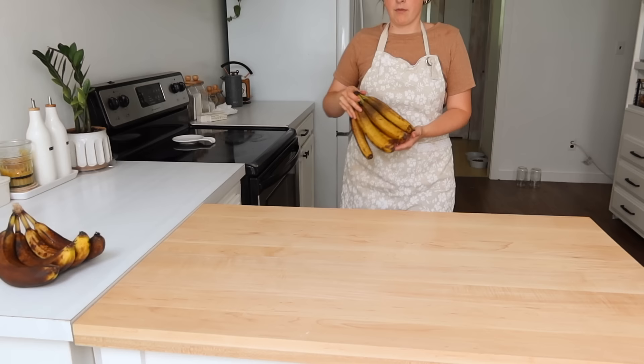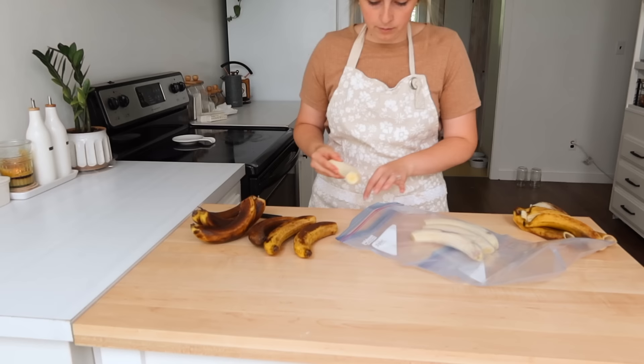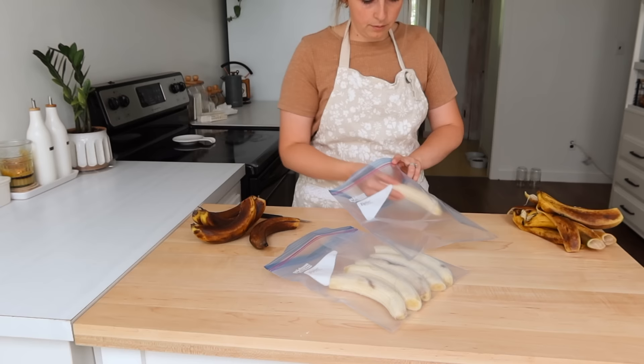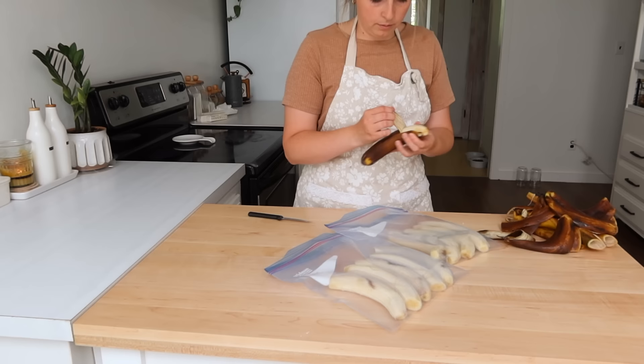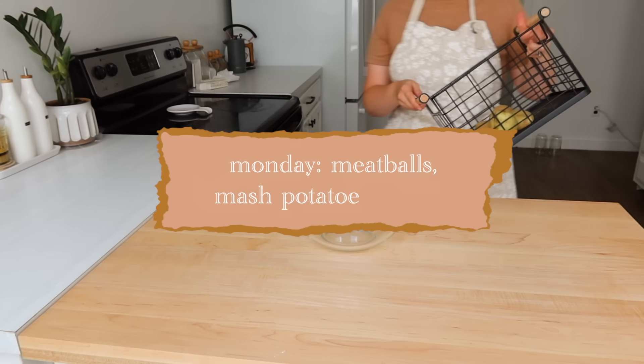I did have a bunch of bananas that my little ones convinced me they were going to eat this past week, and we did not eat them. So I went ahead and just peeled them. I put them whole into some freezer bags and threw them in the freezer. You could smash them up first, but I like to be able to see if it's an entire banana — if my recipe calls for two or three bananas, I can go ahead and use them and know how much is there. So I like to freeze them that way.